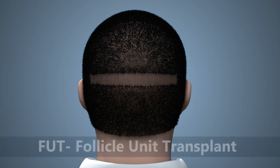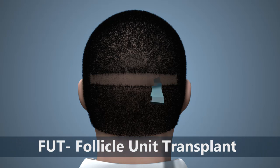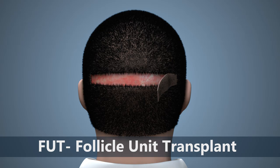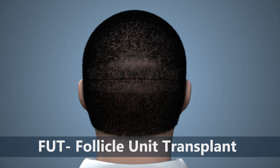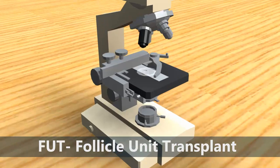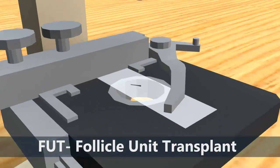In the FUT, or follicle unit transplant technique, a strip of hair-bearing scalp is removed from the occipital area, which is in the back of the head, where healthy hair remains. After removal, the donor area is sutured with a trichophytic closure, which is a special closure technique that minimizes scarring. The strip is then divided into tiny pieces of follicle units under the microscope.